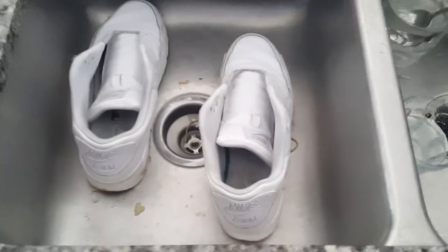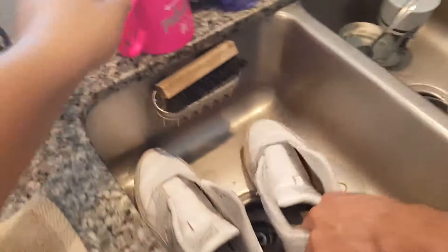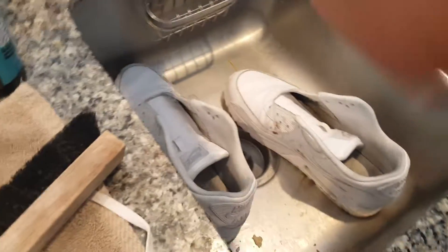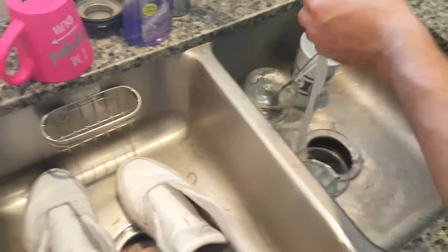In this tutorial, we've got some beat-up, ugly Nike Air — whatever these are called — and we're gonna clean them today. We've got the laces already taken out. We're gonna be using this stuff called Reshovenator; it came with a brush. We're gonna let them soak with the brushes. Look at them, they're dirty and nasty — look at this dirty. We'll come back to you in a couple seconds.